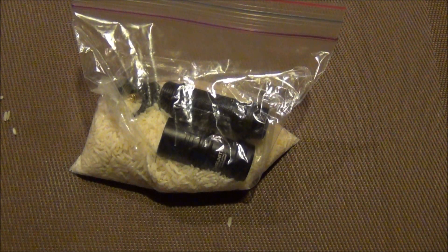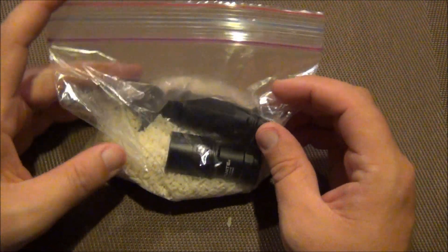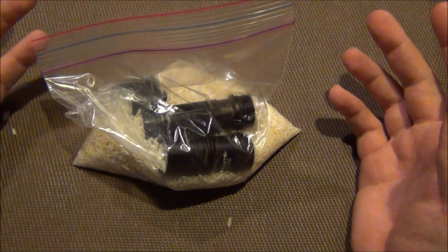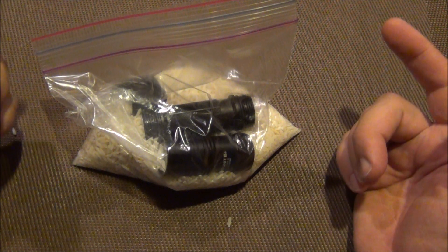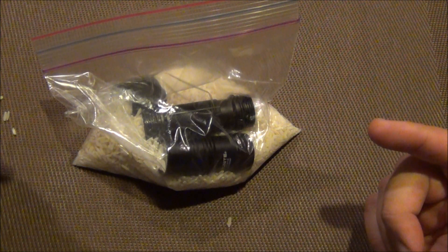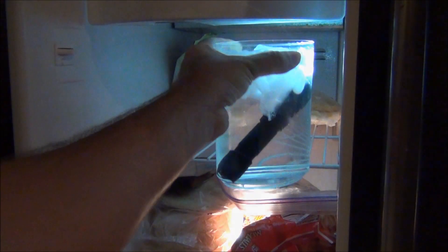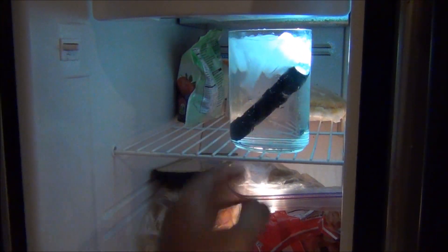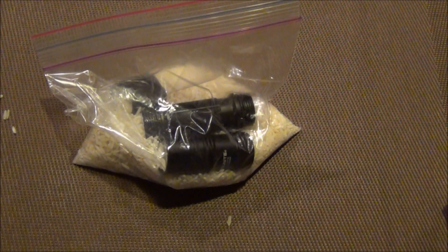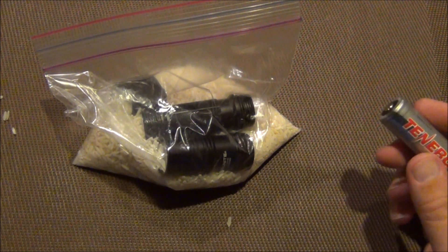Hey guys, it's the Fort Worth Clock Guy. I thought I would share with you a little life hack trick. Electronics don't mix well with water, and what I mean by that — I'm gonna roll in a little bit of footage of what I did to this flashlight. Yes, I did this intentionally. You might be thinking I'm crazy for doing that, and yes, I probably am.